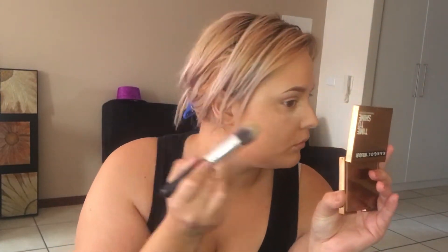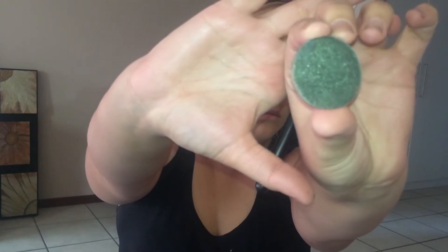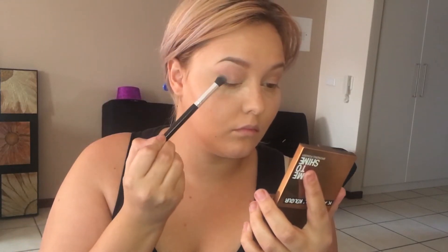Getting into those difficult areas by the inner corner - it smells good, it feels good, like baby powder but maybe a bit better. It's very soft and light which is what I like. I'm going to be going in with this shade here - the shade doesn't have a name so if you have any suggestions leave a comment below. With that shade I'm just going to be applying it to the outer corners and also to the inner corners.